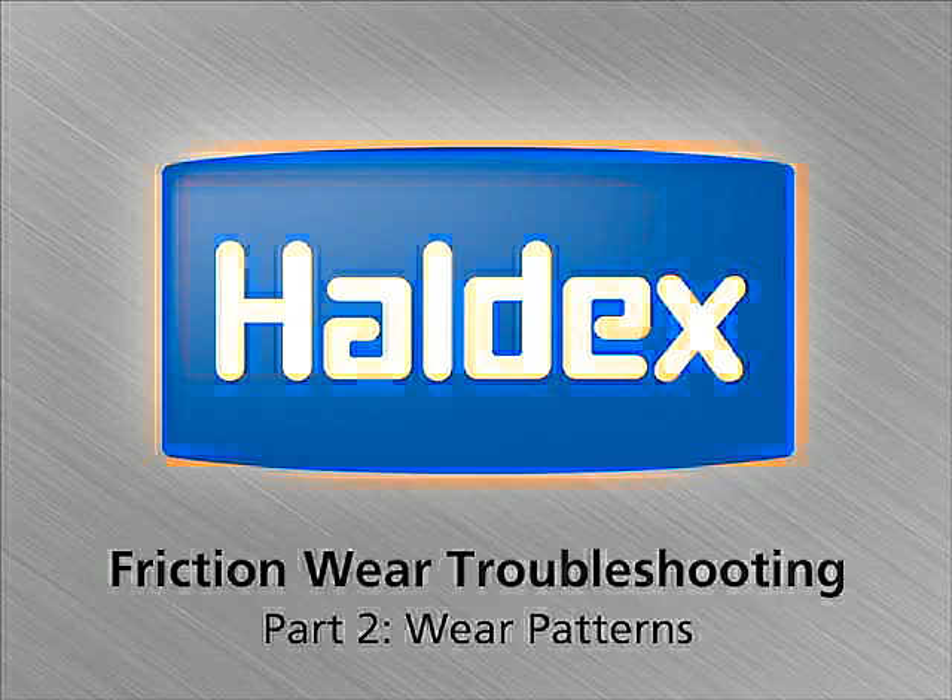Hi, my name is Chuck Cross. I'm a Senior Technical Service Advisor for Haldex Brake Corporation.